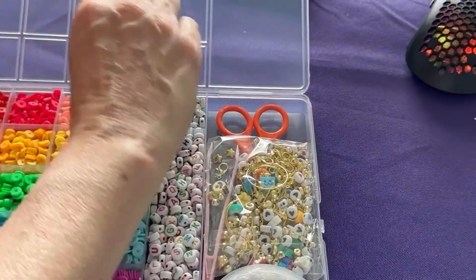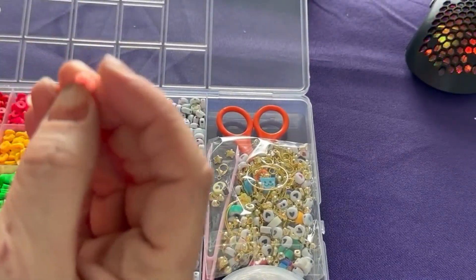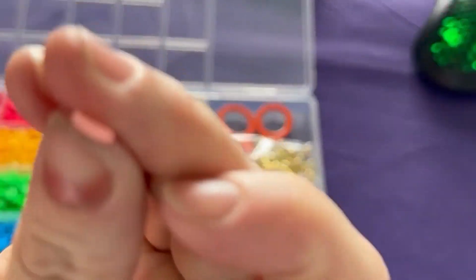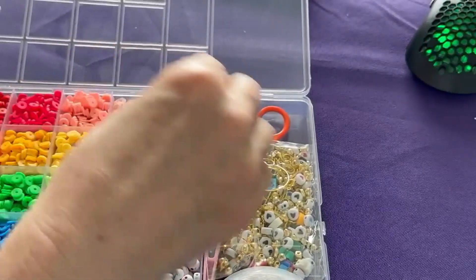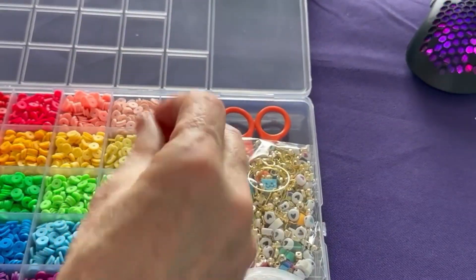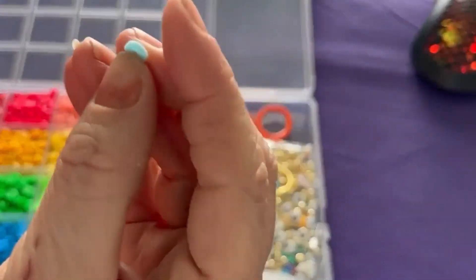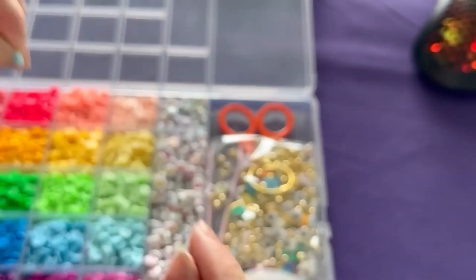It comes with all different color beads. Now these beads are like a silicone or a rubbery material — they're very thin. Then you have the letter beads, which are a hard plastic. The color beads are not hard plastic; they're kind of soft.